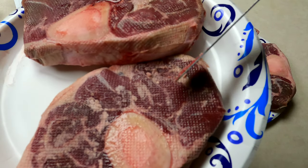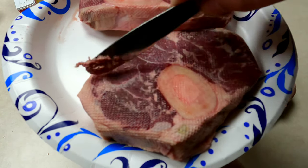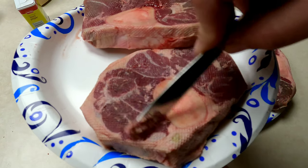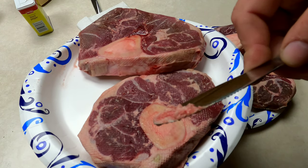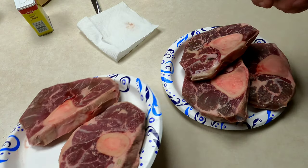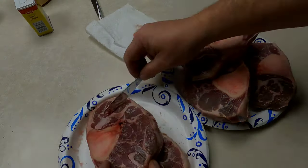As you can see, right here from the store when they cut these with their band saw, it leaves bone chips and bone sawdust and meat dust. What you want to do is just take a butter knife and scrape it off. You'll end up with a better product and you don't have all that mess in there. Sometimes I swear I can taste it.